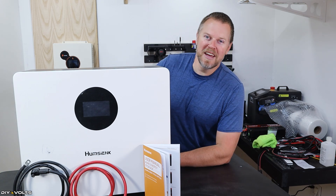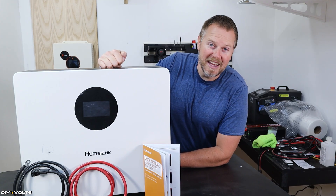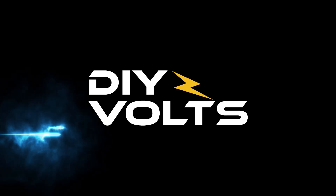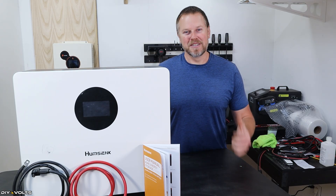I've got a new battery for us to test today. This is a 48 volt, 100 amp hour lithium iron phosphate wall mount battery from Humsahink — I may be pronouncing that incorrectly, but I'm going to roll with it. Welcome to DIY Volts, I'm Seth.